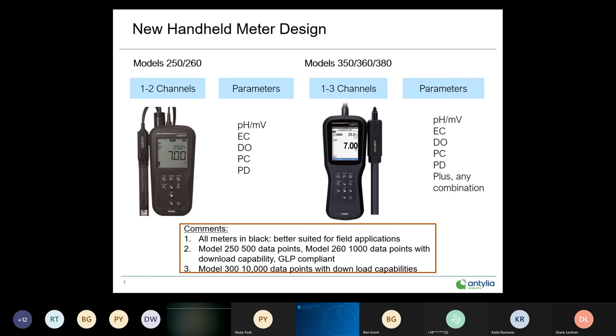The beauty of the 300 series is they are smart sensors, so you can use any combination — a single-channel pH or a triple-channel pH. They come in black with a non-slip coating, which I'll talk a little bit more about.